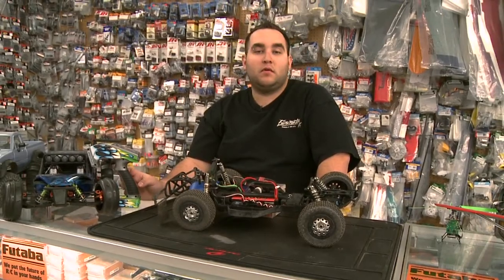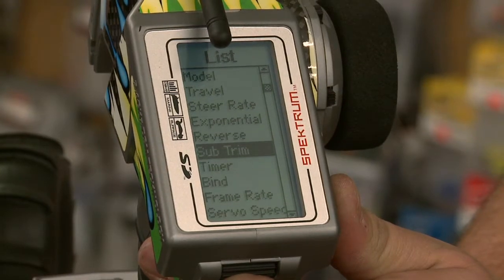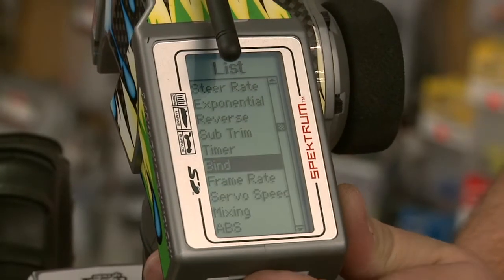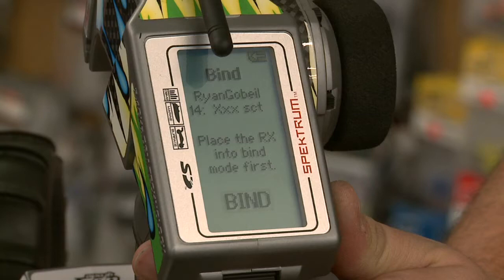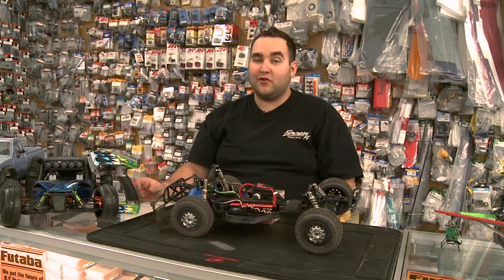On the DX3R Pro here, we've got to go into the menu and it'll actually have a bind section. You go down to bind, click it, and there you go — we're now bound. The light's solid, you can hear the steering servos working, and I'm sure we have throttle.